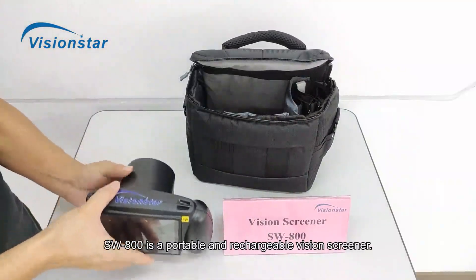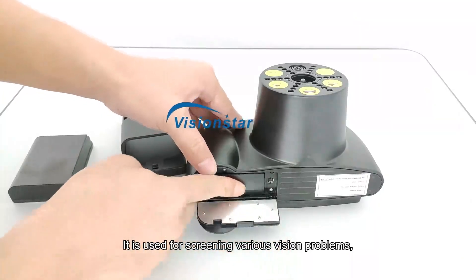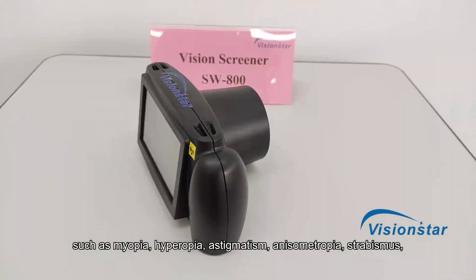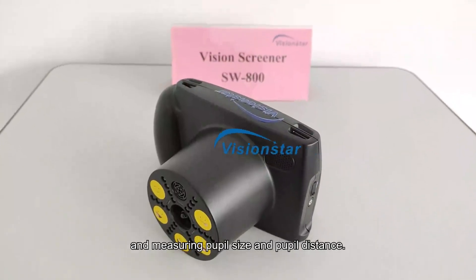SW800 is a portable and rechargeable vision screener. It is used for screening various vision problems, such as myopia, hyperopia, astigmatism, anisometropia, strabismus, and measuring pupil size and pupil distance.